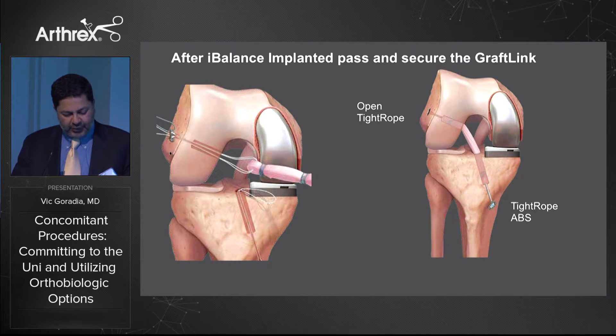You then proceed with your normal iBalance procedure with all your cuts and implant it. We generally use the trial poly first while passing the ACL graft. The GraftLink construct with the TightRope is passed into the socket, and as we pull the limbs of the TightRope suture it pulls the graft into the socket — it's a one-size-fits-all design where you only need about 15 millimeters of graft in the socket. On the tibial side we pull the graft through and secure with a TightRope ABS button, go to full extension, tighten the graft, then move to the permanent poly.